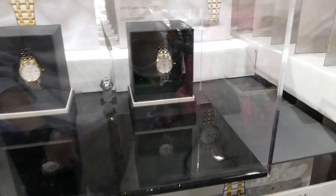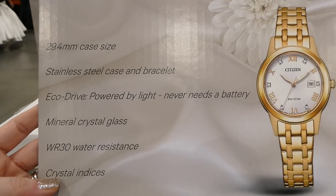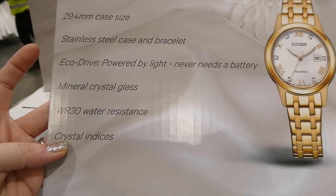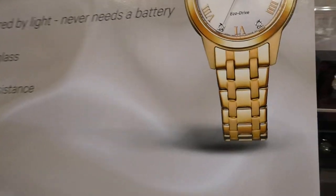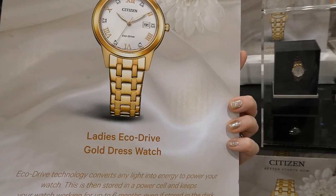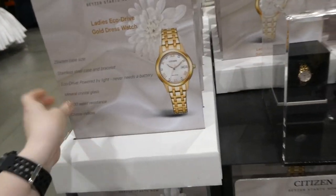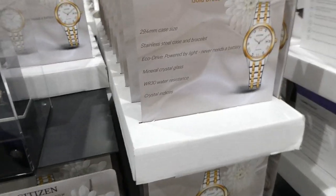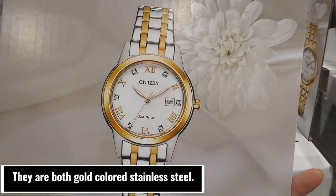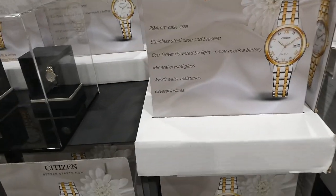The gold Citizen watch has a 29.4-millimeter case size, stainless steel case and bracelet, mineral crystal glass, and is water resistant. The Eco-Drive is powered by light and never needs a battery, keeping the watch running up to six months even if stored in the dark. Crystal indices are visible around the watch face.